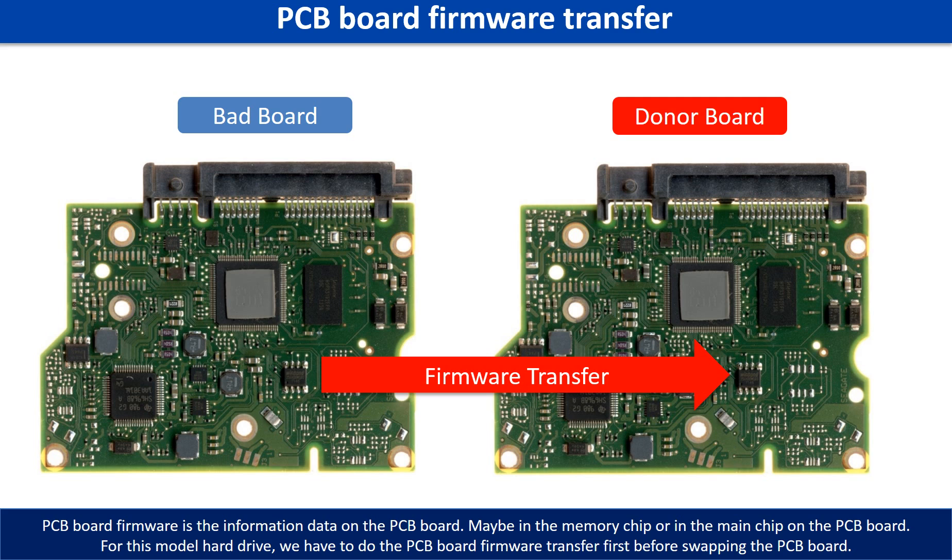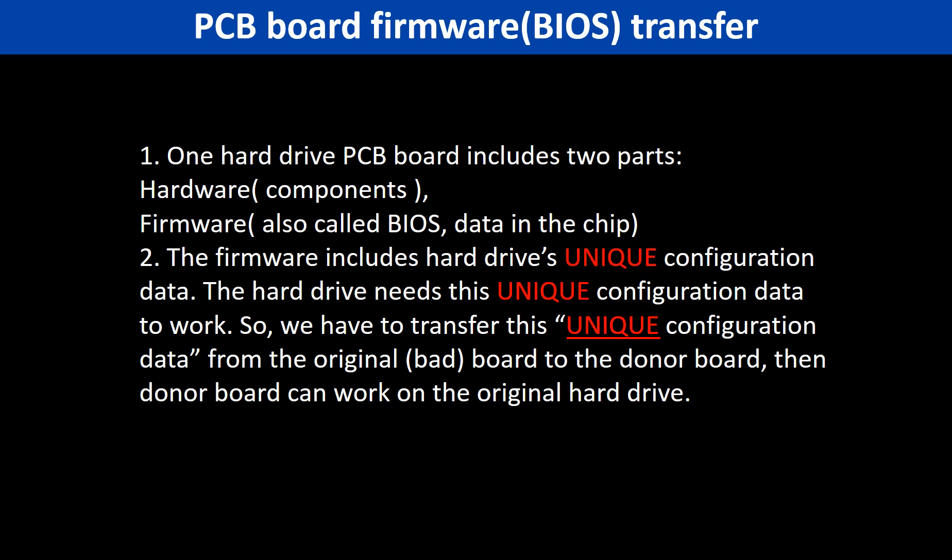Otherwise, the new board will not work on the original hard drive. Why do we have to do the PCB board firmware transfer? Because for this model hard drive, one PCB board includes two parts: hardware and firmware. The PCB board firmware includes the hard drive's unique configuration data. The hard drive needs this unique configuration data to work, so we have to transfer it from the original board to the donor board so the donor board can work on the original hard drive.